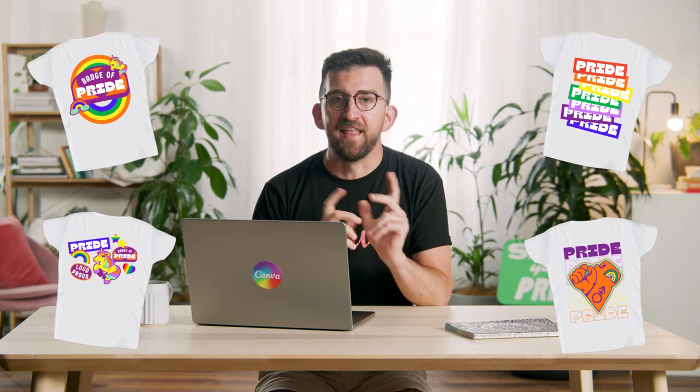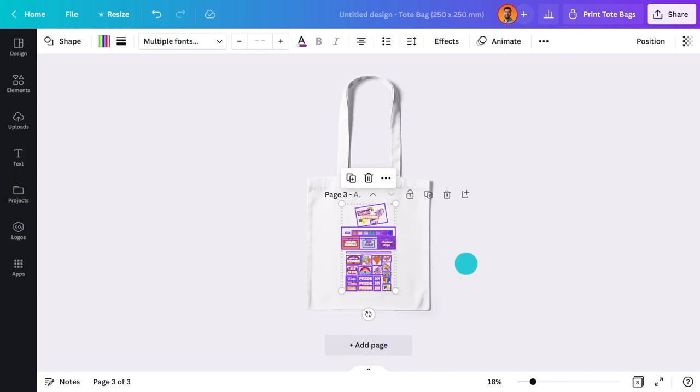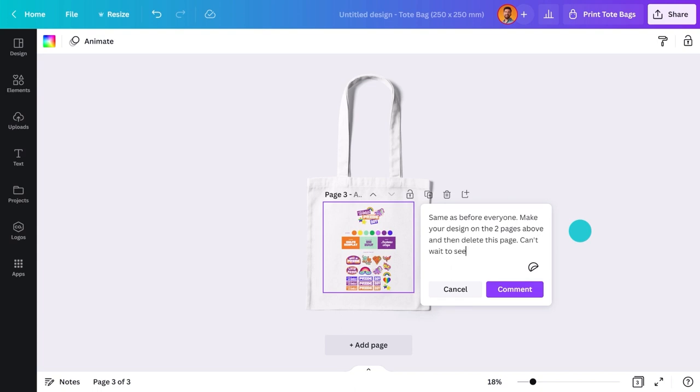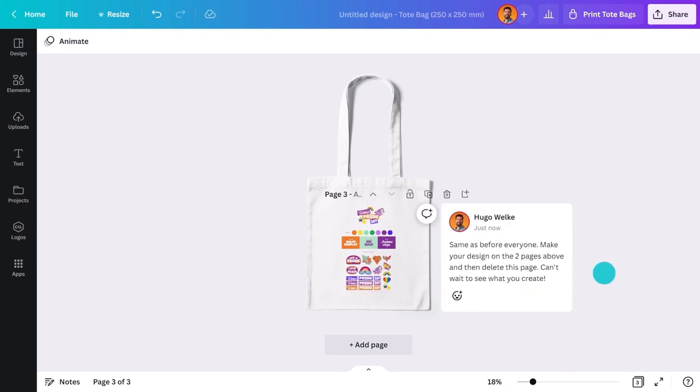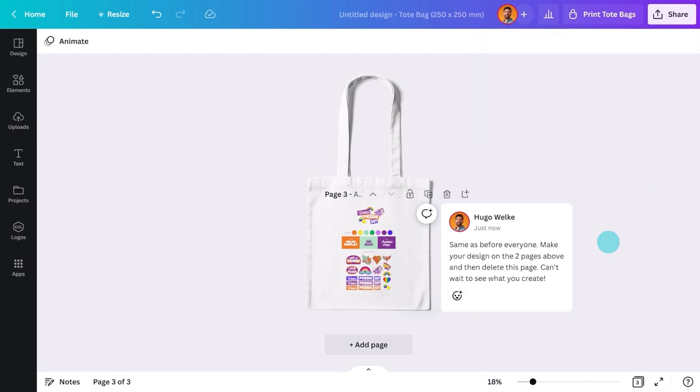Next, let's do tote bags. Aren't they awesome? It's exactly the same process: create a template, two pages so it's double-sided, add another page and drop the brand kit in, create a template link. And that's it — so easy!